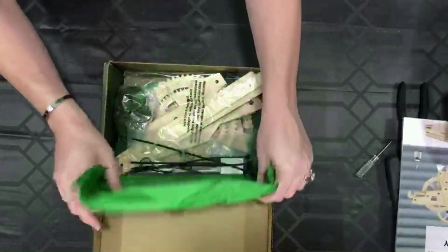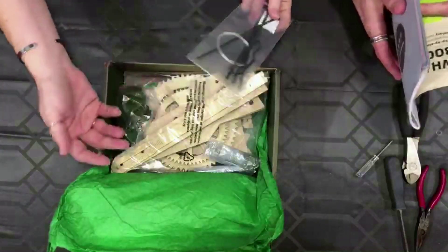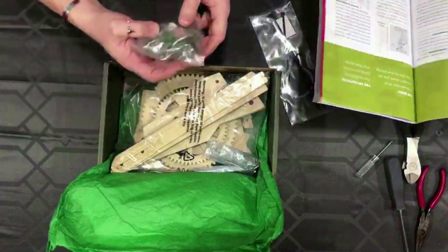I got my screwdriver, I'm ready to go. Let's start unpacking the box. We'll open it up and see if we have a parts list. I don't even know what a gravity timer is.